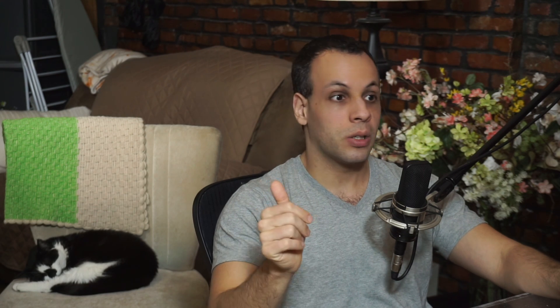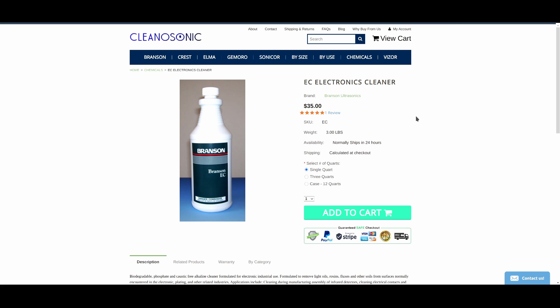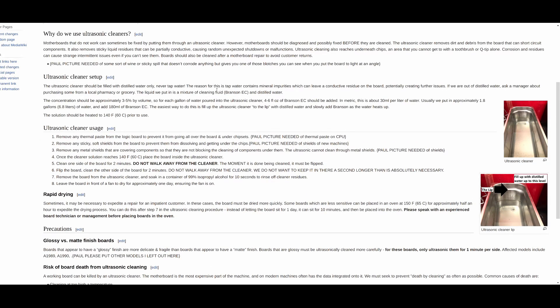The proper solution I would use is distilled water — just water without the crap in it, which you can buy at a pharmacy for a few bucks — and something called Branson EC. Branson also makes ultrasonic cleaners, but in my experience they're very expensive and horrible quality and leave corrosion on the board. However, Branson makes excellent cleaning liquid. I've used it at the store for the past 11 years. You mix it at about three to five percent by volume with distilled water. In my smaller Crest I'd put one gallon of distilled water and about 103 milliliters of Branson EC, which makes for good cleaning.